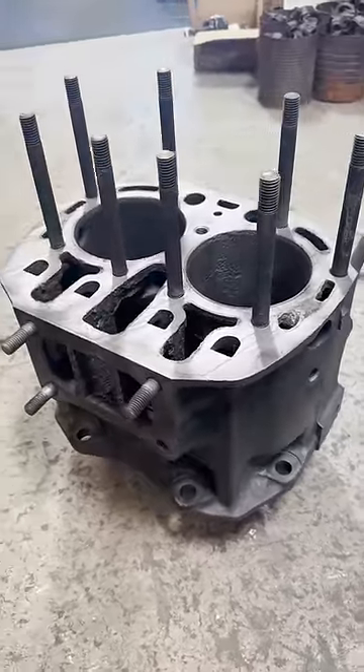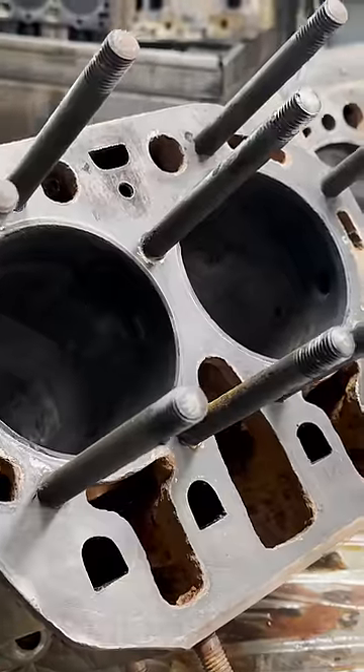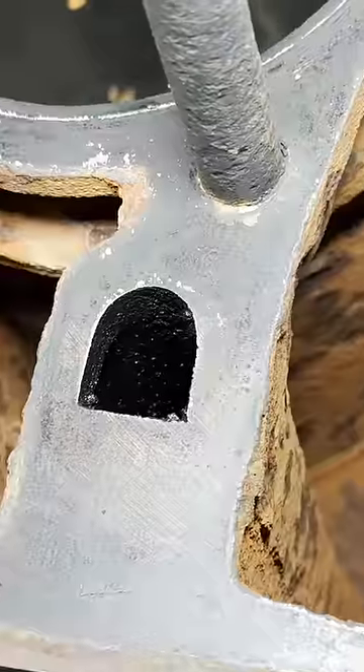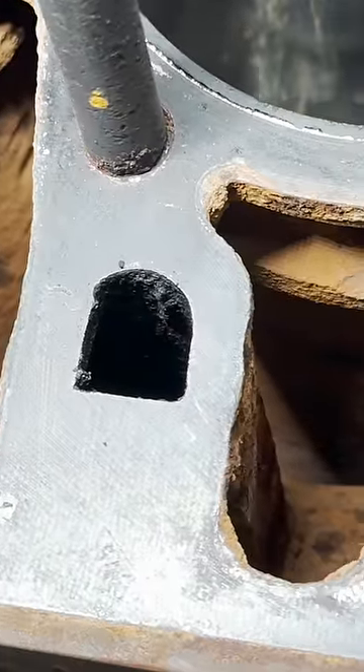This is the cylinder block of a 1942 John Deere B. It came to us for a rebuild after sitting for who knows how many years with water in the cylinders. We're planning to do some machine work for our customer to restore it, but the first step is to get it cleaned up and inspected.